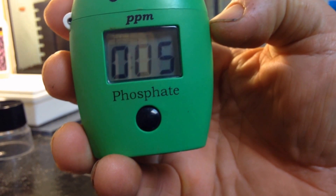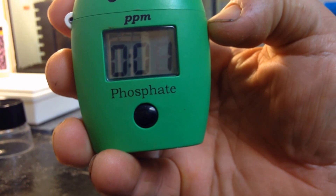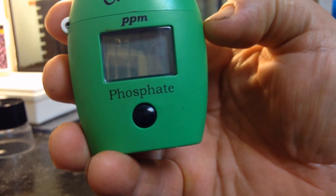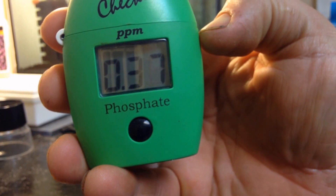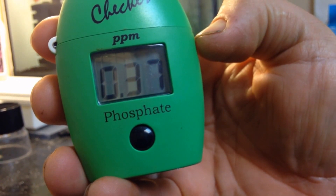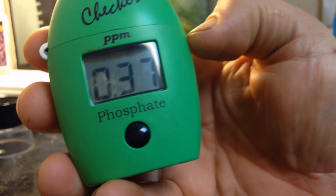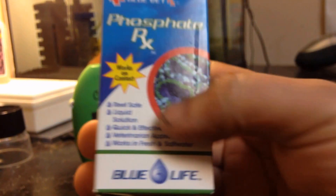We're getting close here. Tested a bit over a week ago and they were at 0.39, and they're not far off today — 0.37, as you can see. On the instructions of the Phosphate RX, it says to lower it by 0.50 at six drops per 10 gallons.